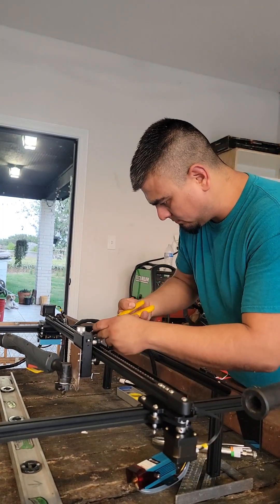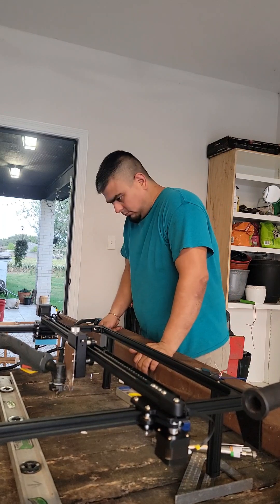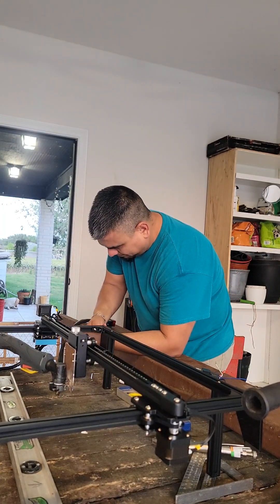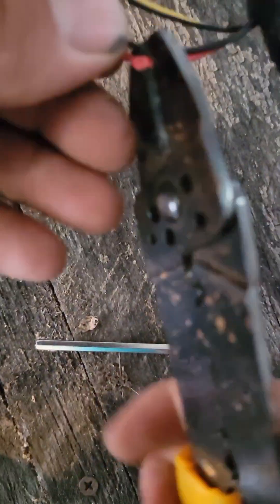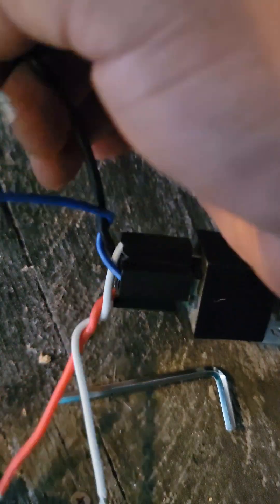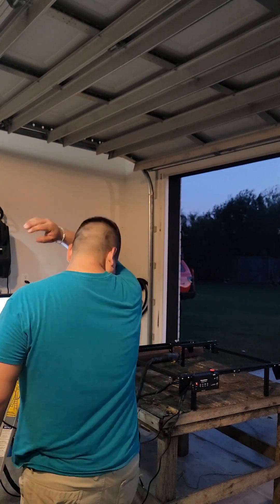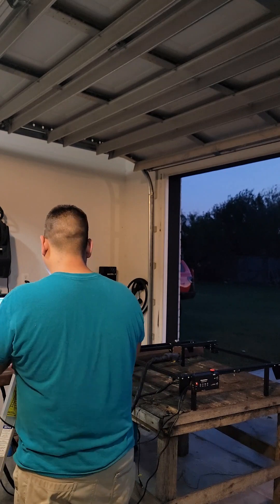Now we need to wire the trigger from the plasma cutter to the laser engraver. Each model may be different — you may need to take the torch apart to access the trigger wires. On my plasma cutter there are separate connections for the trigger on the machine, so all we need to do is touch the two pins together, or close the circuit, to trigger the plasma torch. This is where the 12V relay comes in. We will use the power used to turn on and off the laser to open and close the trigger circuit using a 12V automotive relay. Here is a diagram on how I did that by splicing into the red and black wires from the laser engraver — pause here if needed. You can also add quick connects to your spliced wires to be able to switch back and forth from laser to plasma quickly.